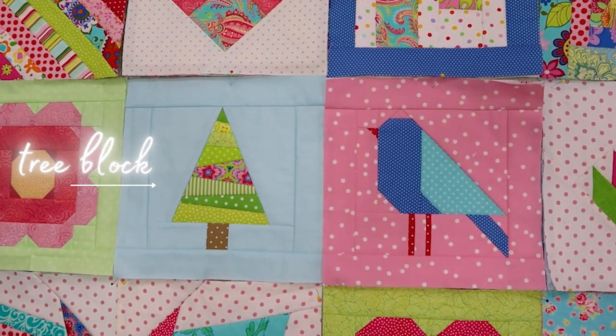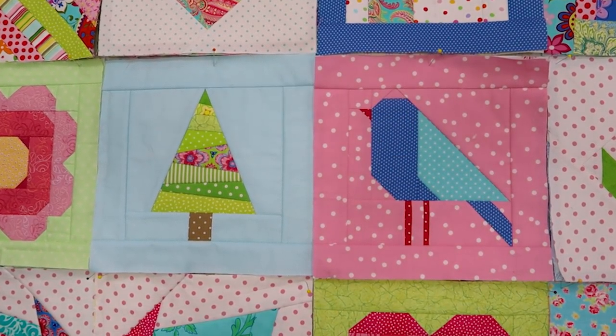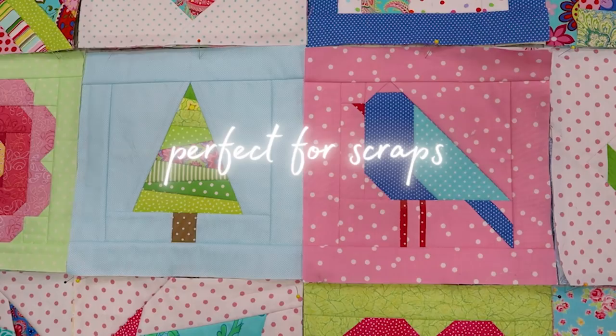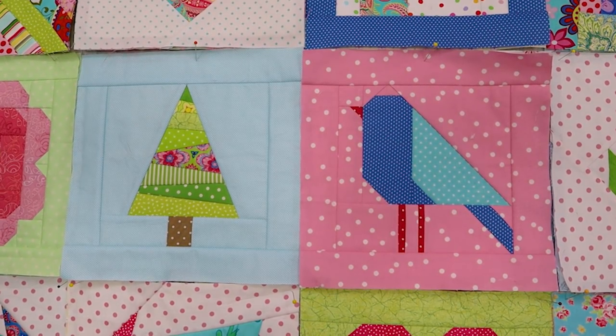Today we are going to make this tree block and bird block. They are both stitch and flip, quilt as you go, with a little bit of piecing. The tree block has a bit of crazy patchwork, which is really fun and great for using up scraps. You may think that the bird block looks a bit complicated with the little pieces, but once you see it come together, you'll find that it isn't too difficult at all.